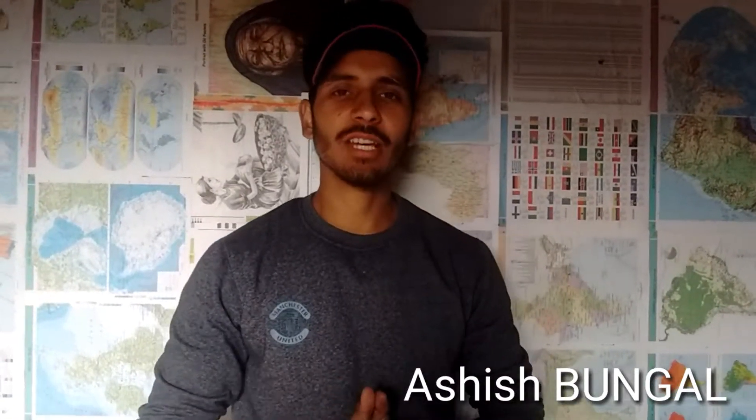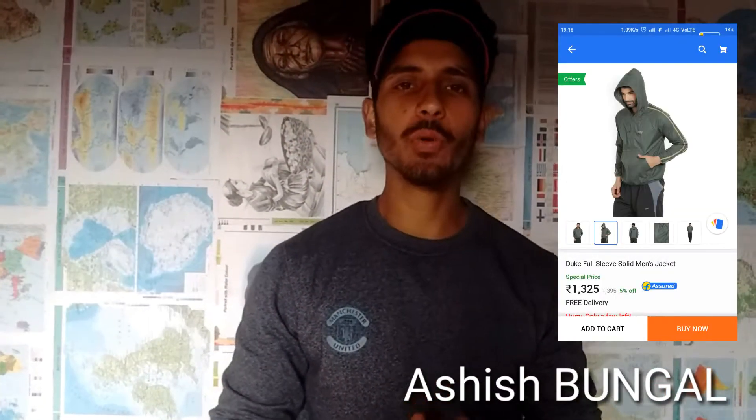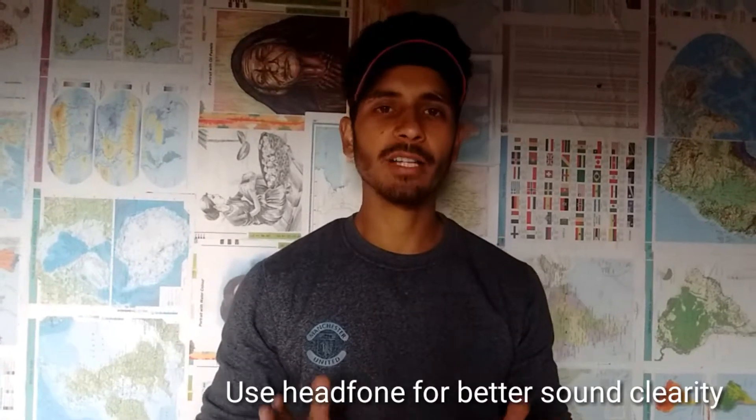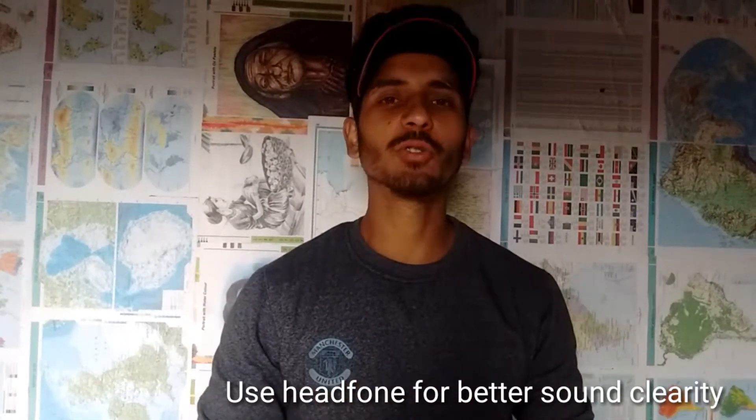Hello friends, my name is Rashi Sharma and today I am going to review the Duke Men Solid Jacket. This jacket I had bought from Flipkart about a week ago. I will have a full review of it today. Let's review.